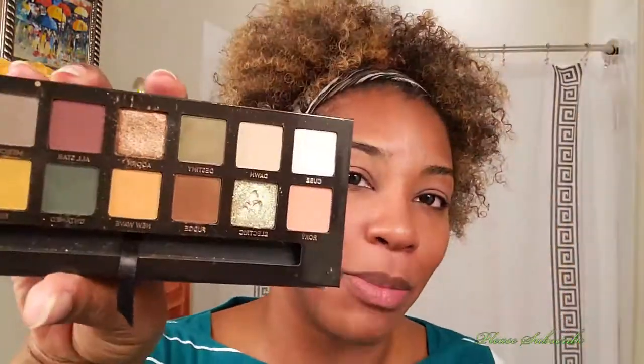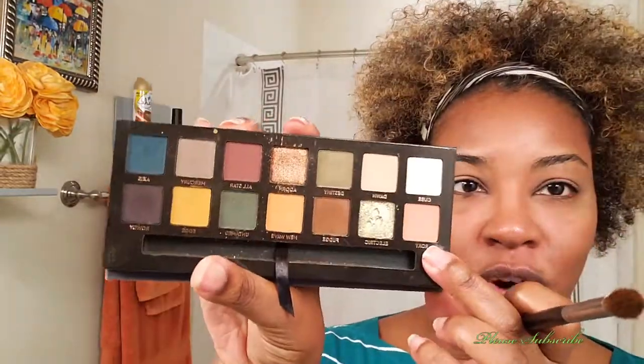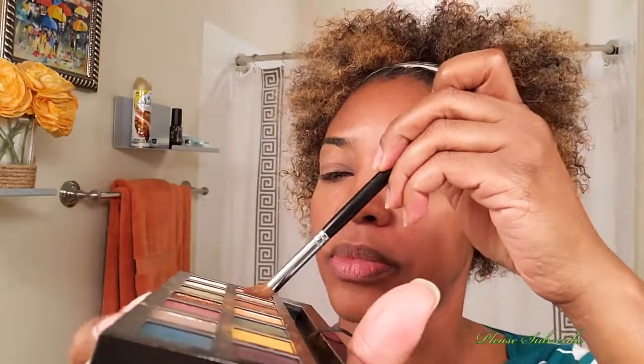I don't know exactly what look I'm going to do — I'm going to wing it. I'm going to start off with the Roxy shade. I've already primed my lids with the NARS eyeshadow base, so that is already down.